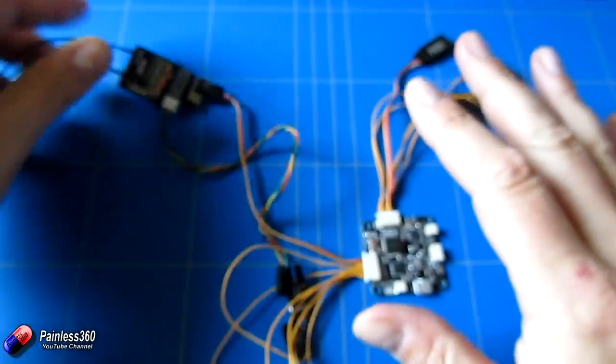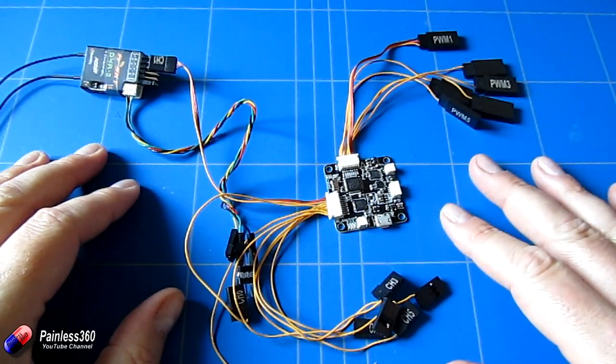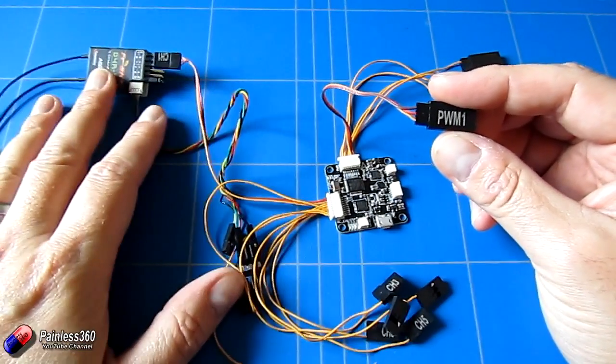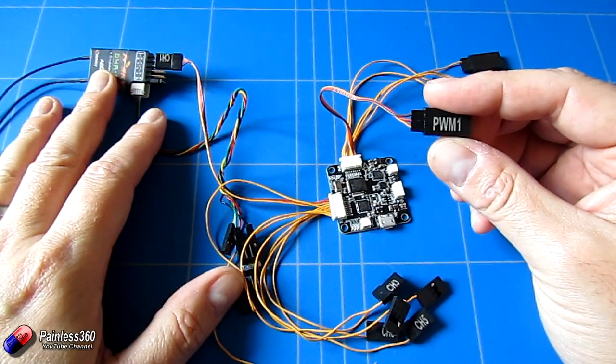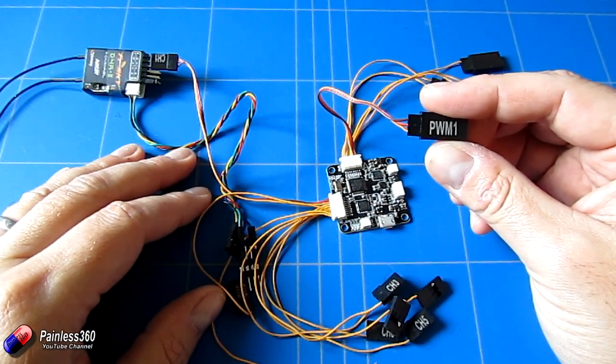Let me fire up everything and talk about what I had to do to get this going. You will have to actually power the flight control board because we need the receiver working, so you're going to have to plug a BEC into PWM1.